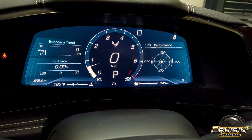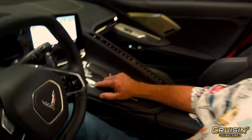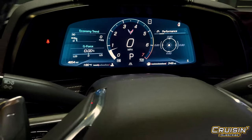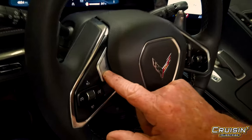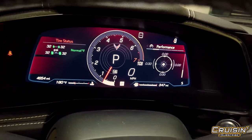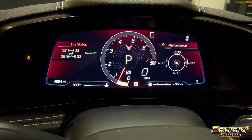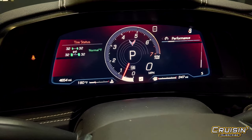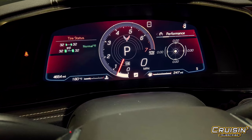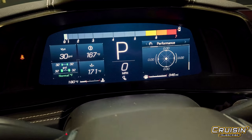Now if you'll notice, we have paddle shifters right here. If you want to use them, there's a little M button that you push, and that M button allows you to shift manually. Now on the steering wheel there's this little button with a Z on it — if you push it, it turns red, throws Z up on the display, and now it's getting with it. It shows you tire pressure and everything you want to know, and once you've set the vehicle up the way you want, the Z captures that configuration so you can head out to the track.